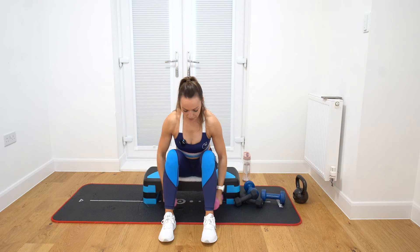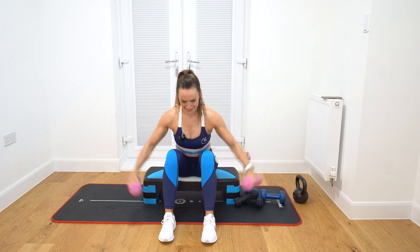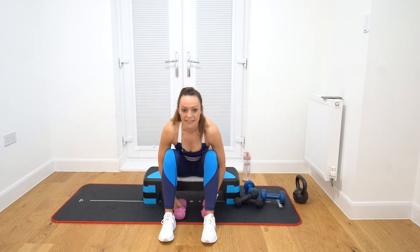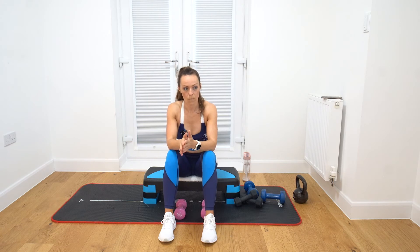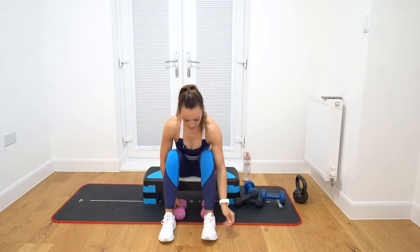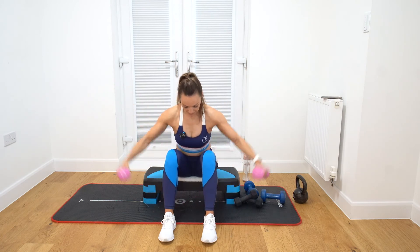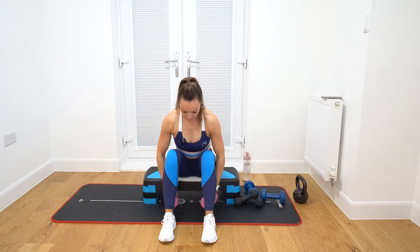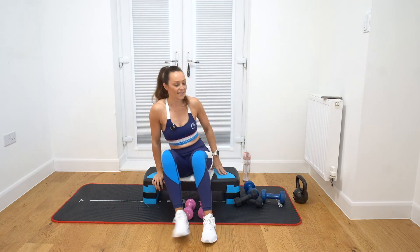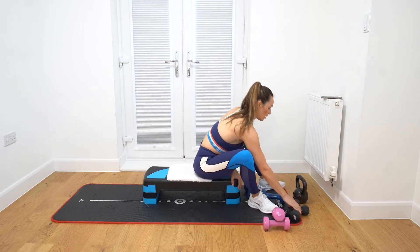One, two, three, four, five, six, seven, eight, nine, ten. One, two, four, five, six, seven, eight, nine, ten. How do you find those ones? Hard? Okay, we're coming down now — I want you lying down.